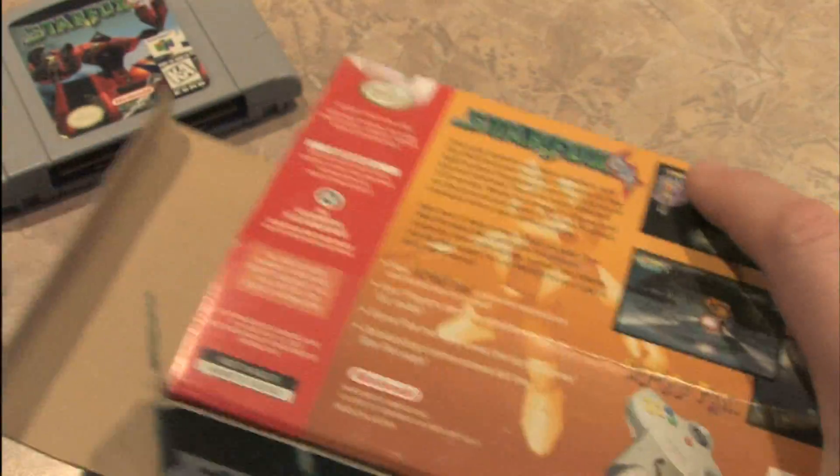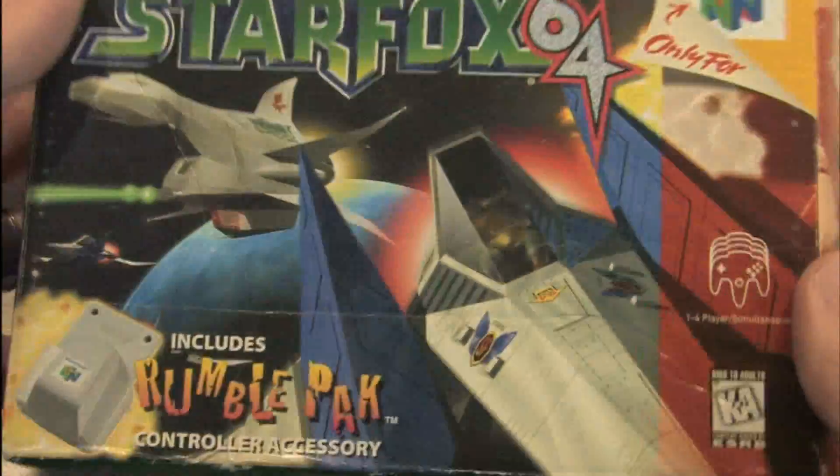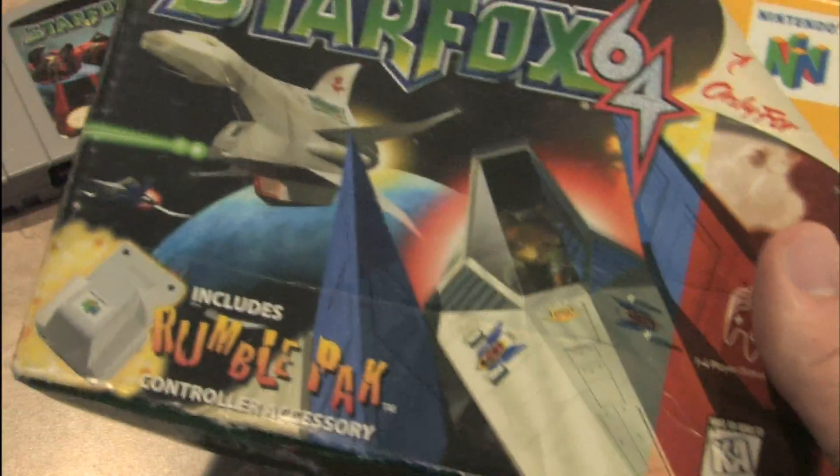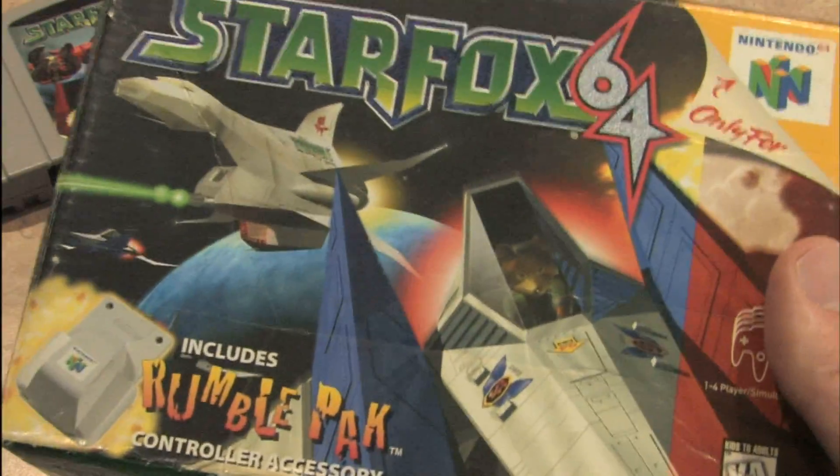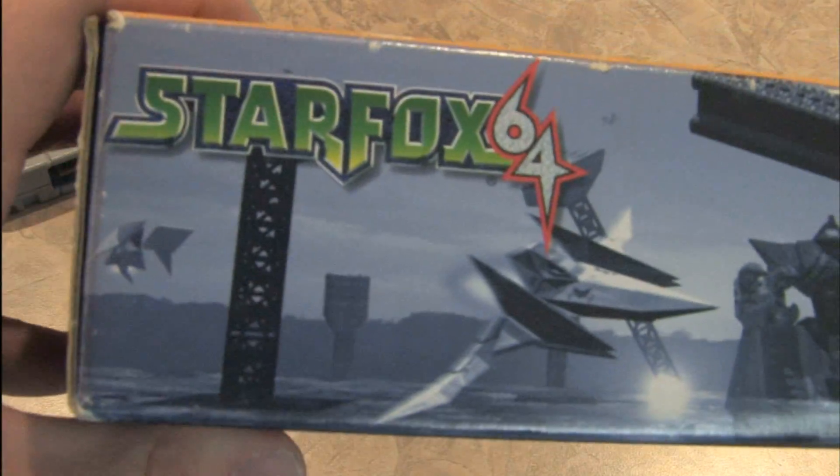If you're going to pick one of these up for your Nintendo 64, make sure you get the rumble pack so you can feel all that Star Fox rumbling. And pick up the shelf-commanding box to represent Star Fox. Note that they took the time to cover each side of the box with imagery from Star Fox 64.